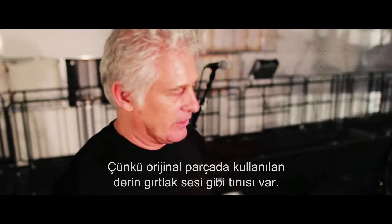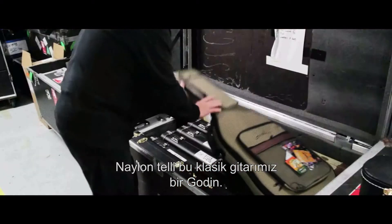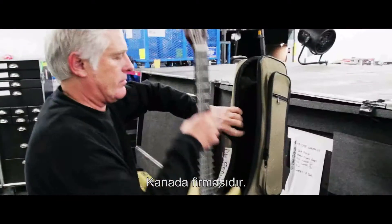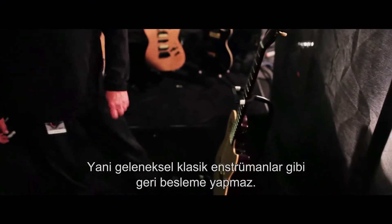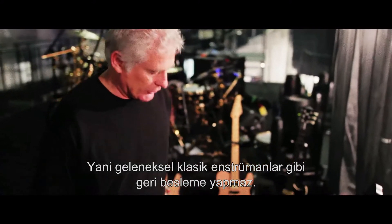It has a deep, throaty sound that was used in the original tune. The nylon string or classical guitar here is a Godin, which is a Canadian company. This is actually a solid body, so it doesn't feed back like a traditional classical instrument.